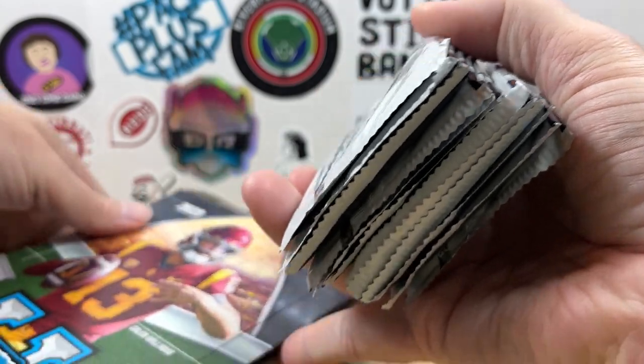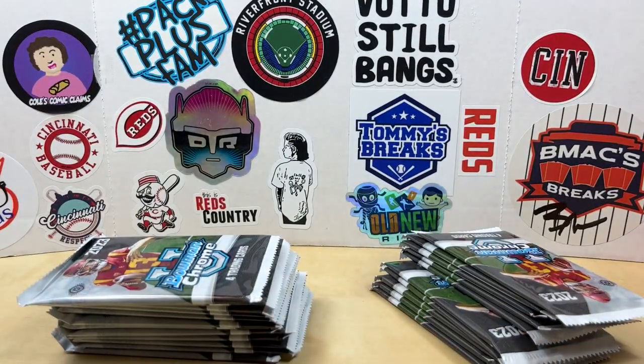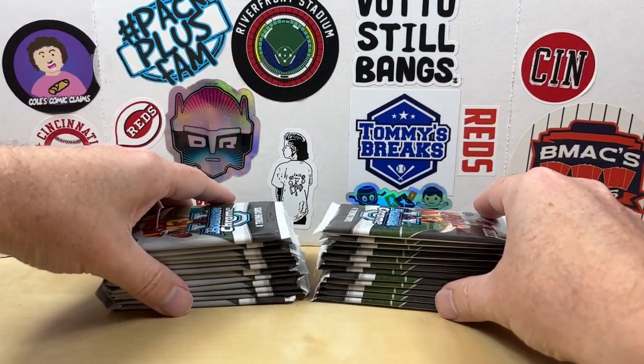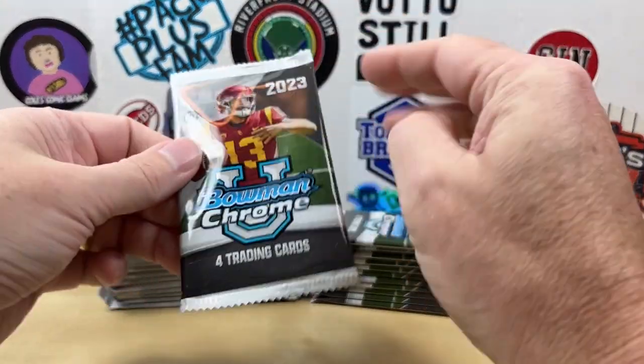So here we go. You get 24 packs, 4 cards per pack. I pulled a Big Kahuna last year and a J.J. McCarthy numbered autograph. I'm not the biggest college football fan, but I really like this product.